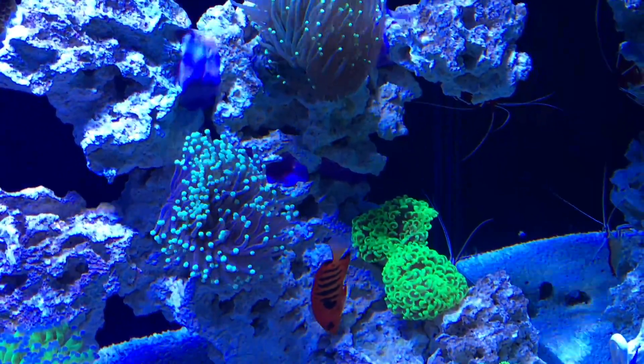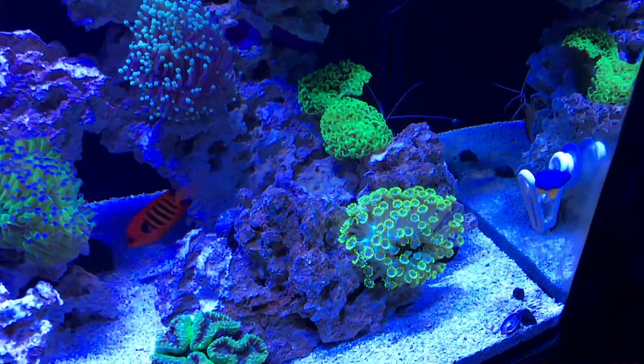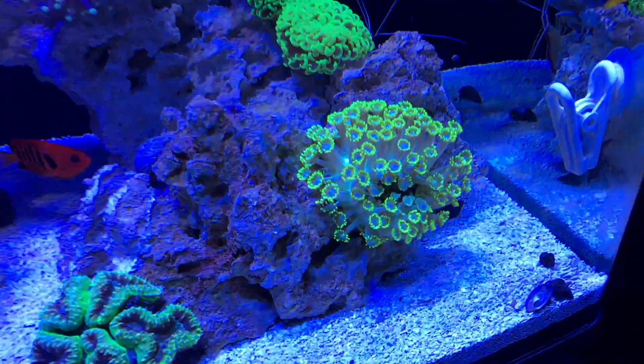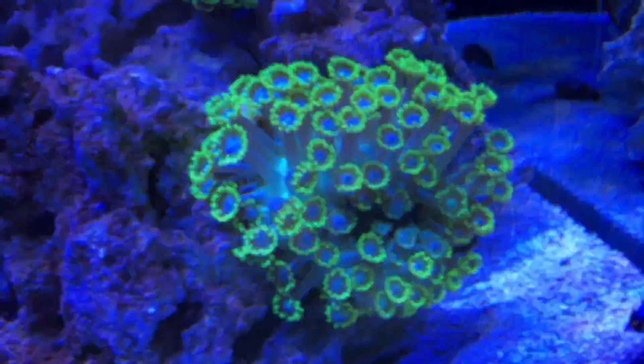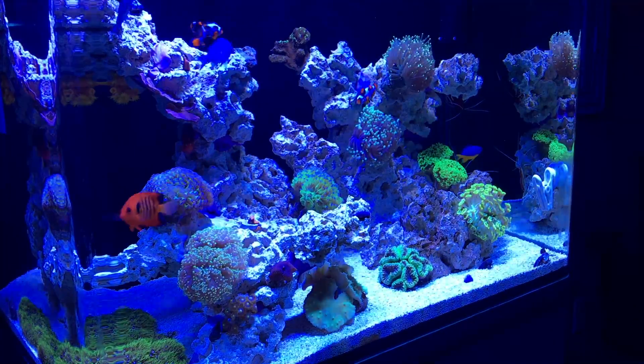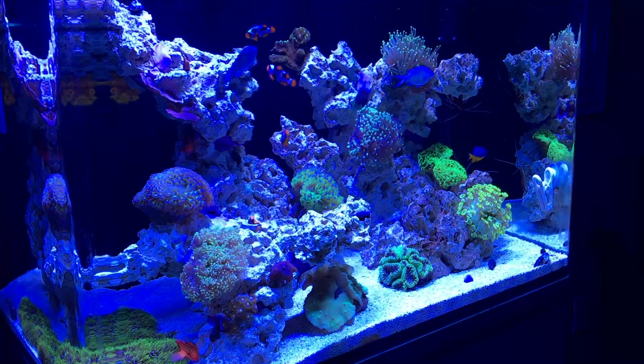Here you can see my torches followed by my hammer — guys, that hammer has never looked like that. My Gonipora is still very happy; you can see with the Radeons it was happy, and it's equally happy with these lights. The torches on the right side, especially the one on the very top right, have never expanded like that.